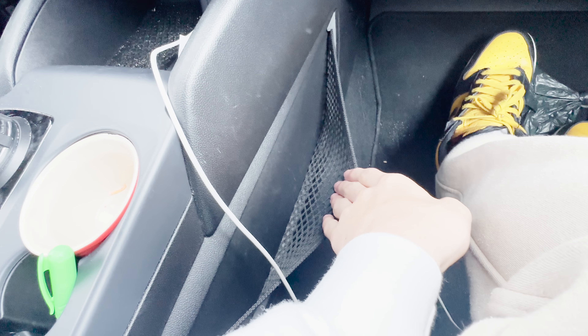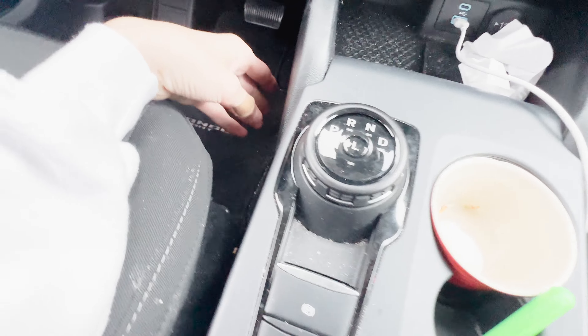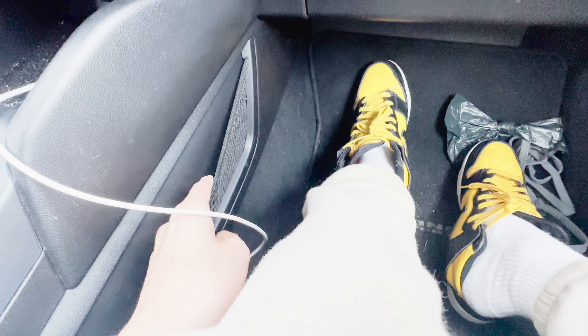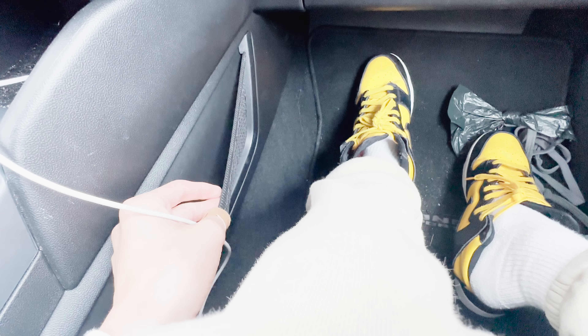You have a storage compartment on the passenger door where you can store thin items — that's very neat. None on the driver's side, but the passenger side can store a phone. That's another one of the big pluses of this car — the sheer storage space is just crazy to think about.